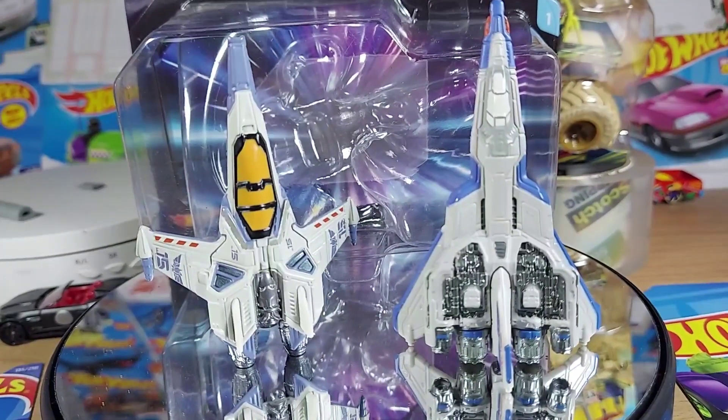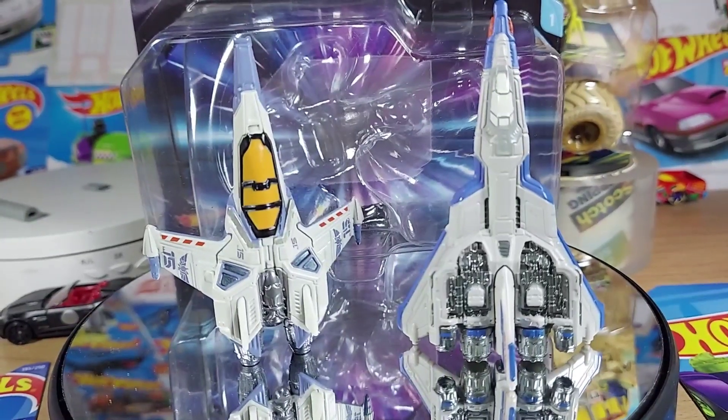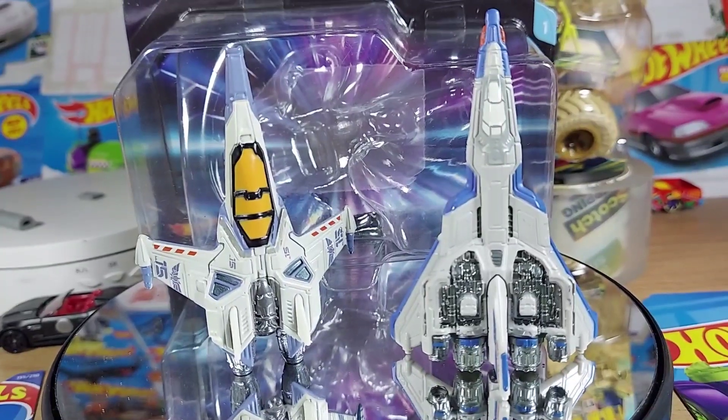Anyways, thanks guys for listening to me yammer about these things — Lightyear, from Pixar, the XL01 and the XL15. Thanks for watching, please subscribe.